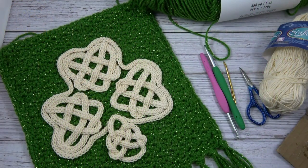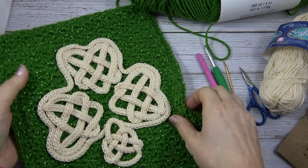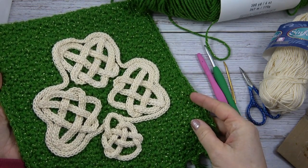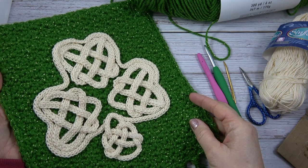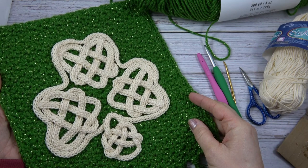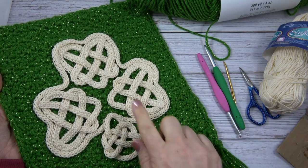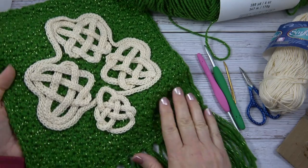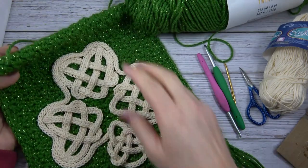Hi, I'm Jennifer of Celtic Knot Crochet and today in this video I'll be showing you how to make the Celtic Shamrock Wall Hanging. This is an easy pattern that uses basic crochet stitches. I'll share with you each step of the way how to make each piece of the shamrock, how to crochet the background, and how to add the fringe and the hanger.